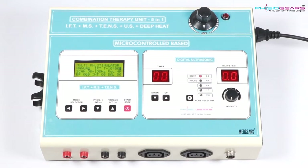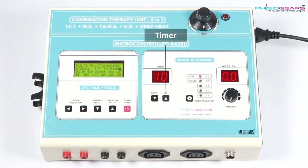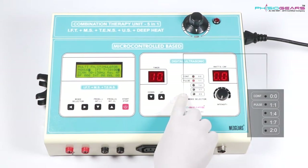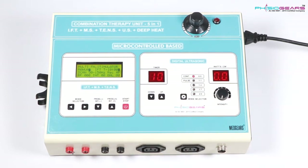Now let's understand how Digital Ultrasonic works. First of all we need to set up the timer for the time frame we need to take the therapy. Here we have been given two different modes, namely Continuous Mode and Pulse Mode. In Pulse Mode again you will find four different modes, which can be changed with the help of the Mode Selector.